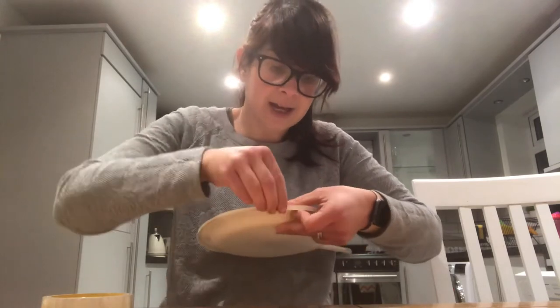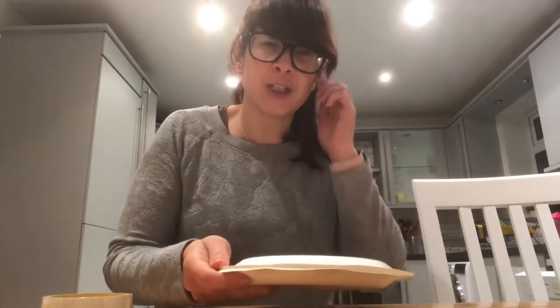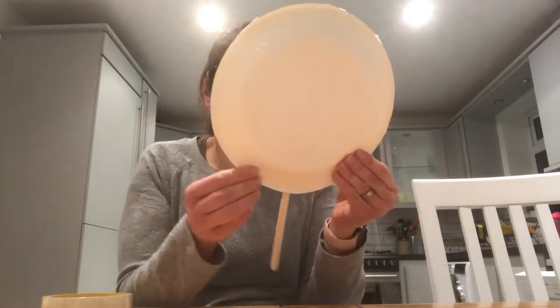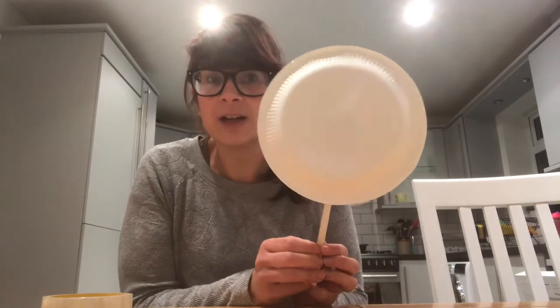Did you all have a nice Pancake Day today? We had pancakes at lunchtime — it was yummy. We had fruit and melted chocolate in a bowl, and dipped the fruit and pancakes in it. Anyway, so this is what you're left with — it looks a little bit like a giant lollipop, doesn't it!